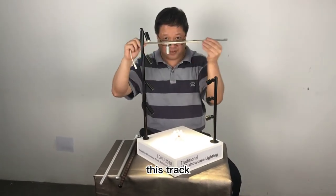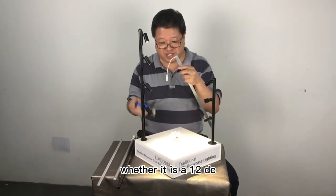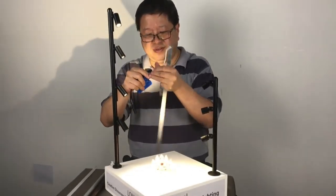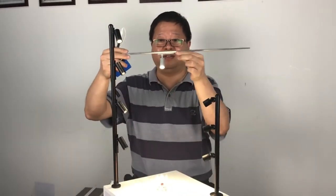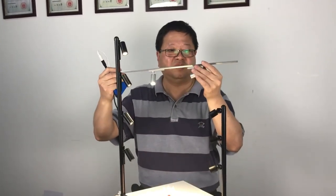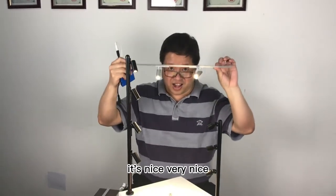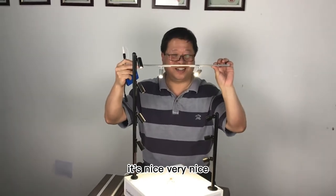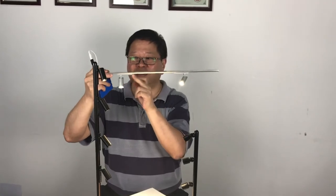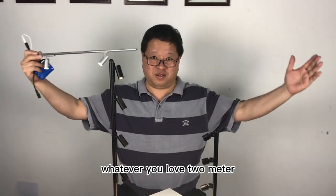This track runs on 12V DC. This is a metro. Look — this is a metro. It's nice, very nice. You can move this way, move this way. This track, whatever you love — to meet.